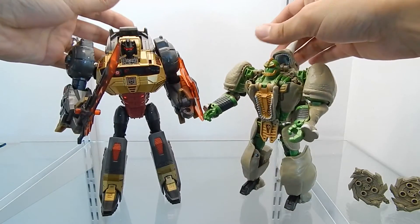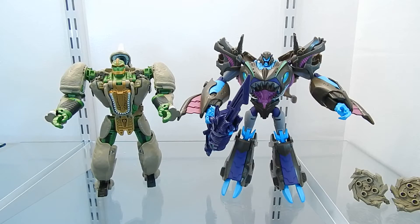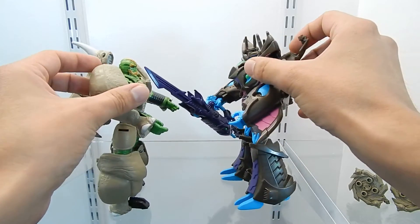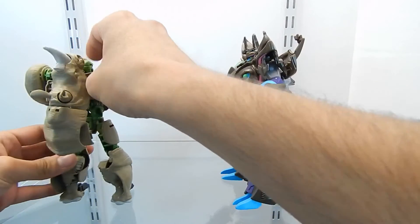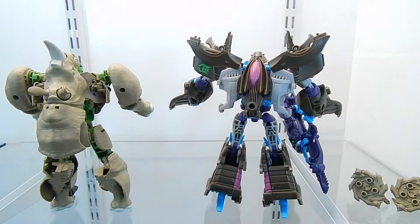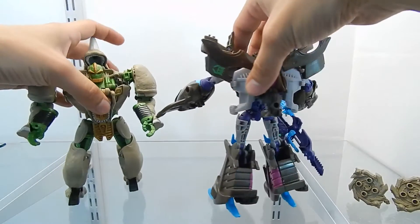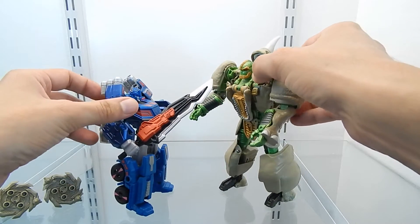I am very impressed with Rhinox and all of the details it has. Now let's bring another figure for a size comparison — here we have Rhinox next to the Transformers Prime figure Charticon Megatron, which is a very colorful figure. The size difference is very noticeable, but these two are both considered Voyager class figures. Let's also compare with the Fall of Cybertron figure Ultra Magnus. I know these two characters might not be related, but it gives you a better idea of the size of Rhinox.